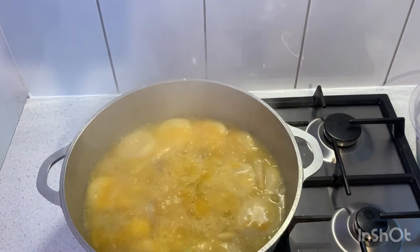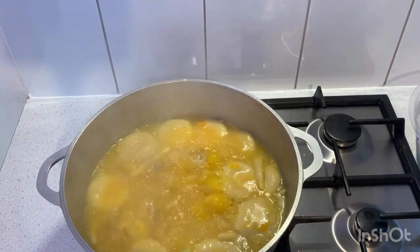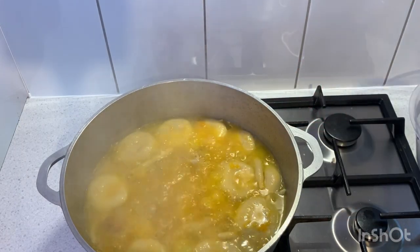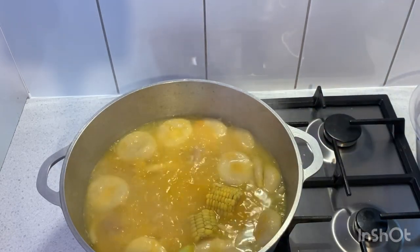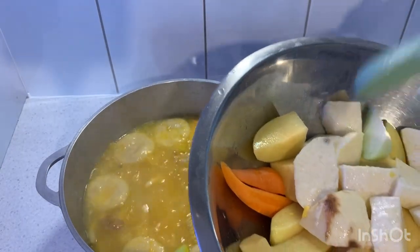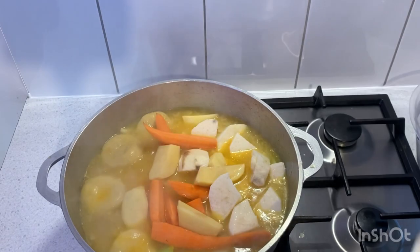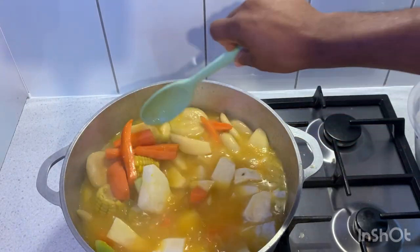So this has been cooking for the last 20 minutes — the chocho and pumpkin have boiled out already. Now I'm just gonna add in the sweet corn, the carrot, the yam, and the potato. Everything is going in there. Give that a nice stir.